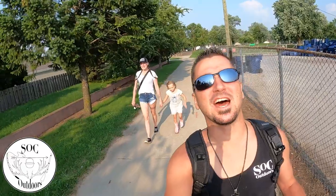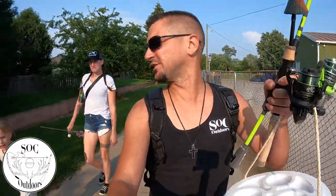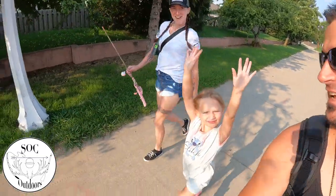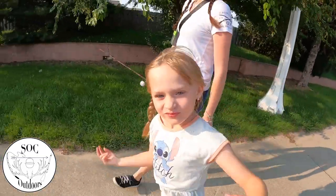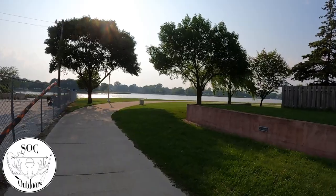Hello everyone, welcome back to SOC Outdoors! Walking down to the river - it's a beautiful evening. We were inside most of the day, did a lot of shopping, so we're gonna get out and do some fishing. Becky's got her pole, we got some crawlers and some light poles. Becky's got a medium light and I got the extendable. We're gonna aim for panfish but we'll probably catch a stray bass here and there. It is a beautiful evening, a little breezy but that's keeping the heat down.